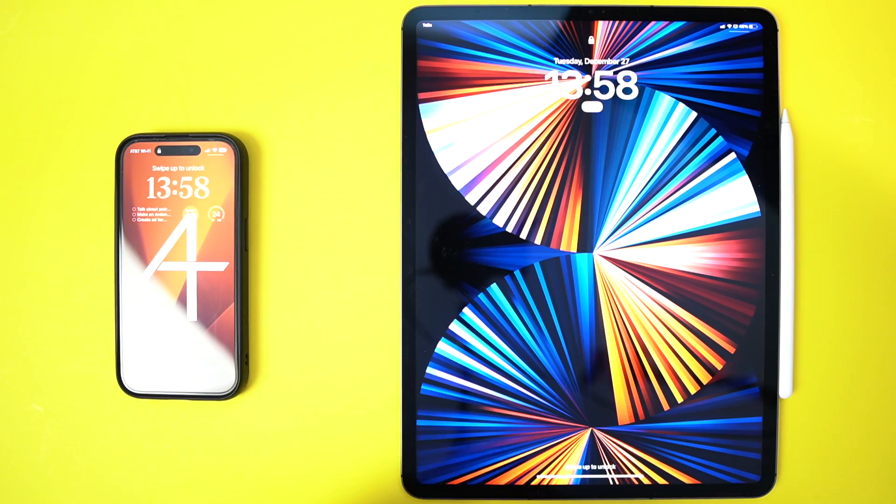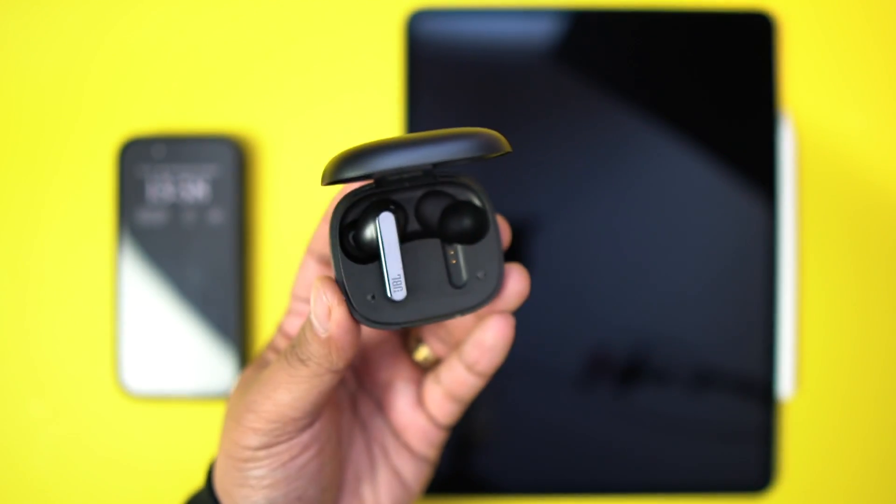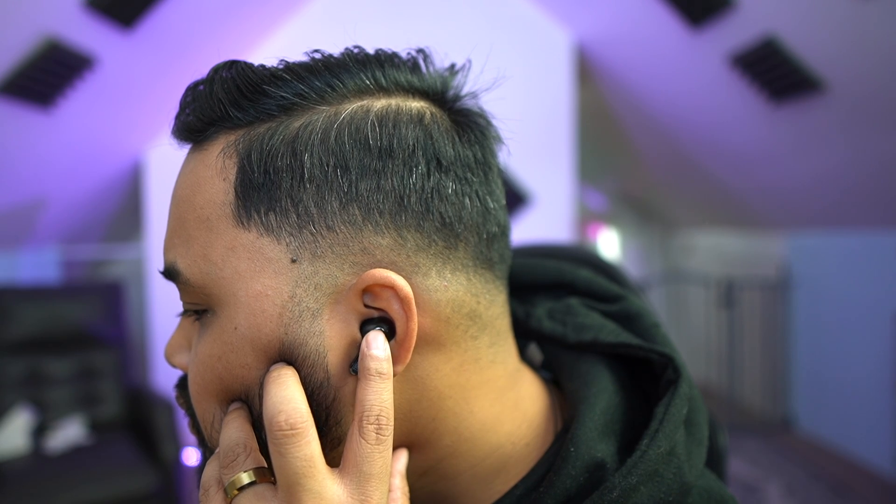First step is take them out of the case and put them in your ear. If they're brand new, they'll already be in pairing mode waiting for you to pair them to a device. But if you already have something connected and want to connect to something new, just double tap and hold until you hear pairing.